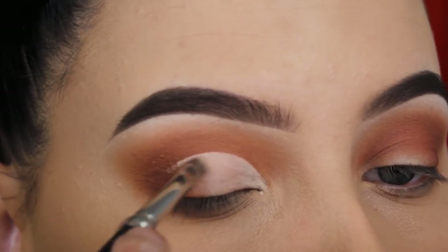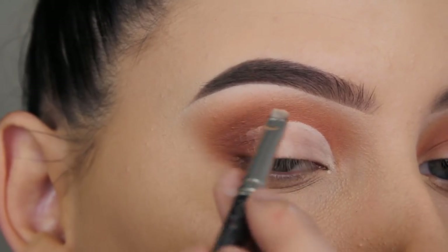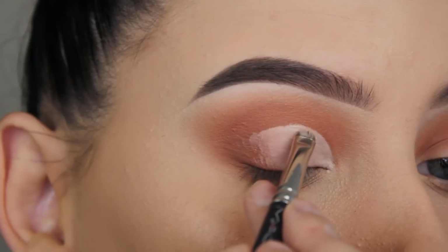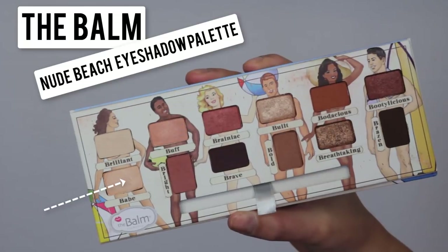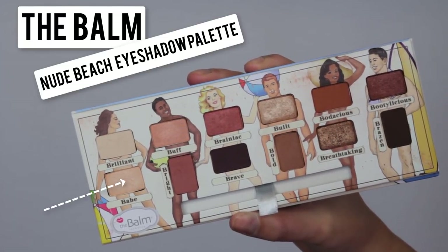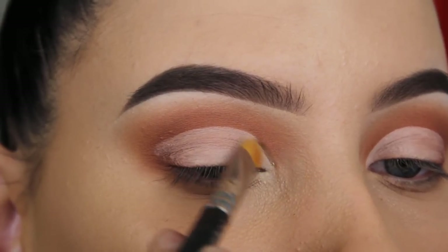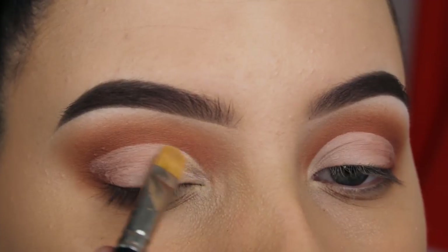I'm not going all the way to the end — I'm keeping it just slightly more than the middle part, as you can see. This will create a sort of half cut crease. Now I'm going in with the shade Bape and I'm going to apply this in the inner corner to give it that extra pop.